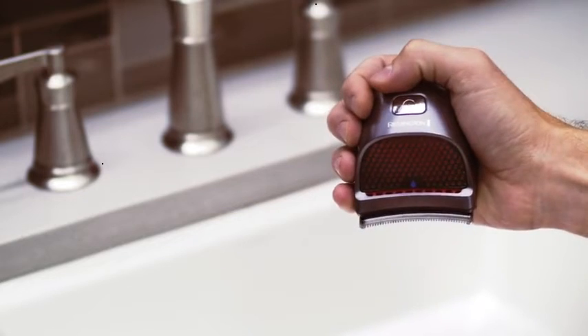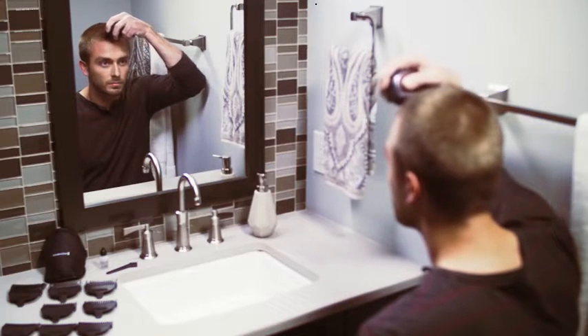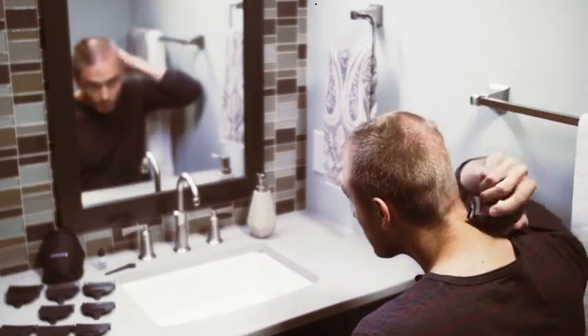The clipper fits comfortably into your hand to give you a sure grip while cutting. For best results, cut against the grain of your hair growth — from the front to the top of your head, and from the neck to the top. Move the clipper slowly to reduce the chances of pulling hair.